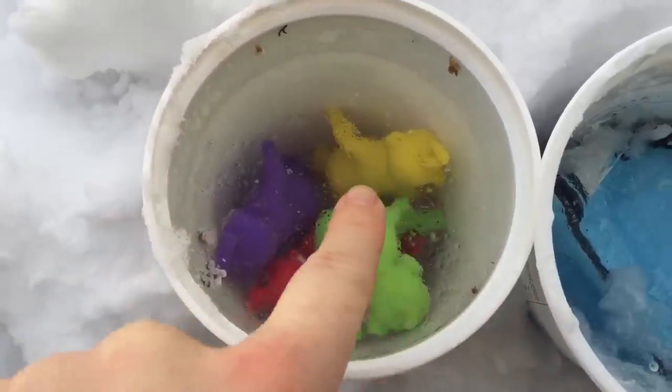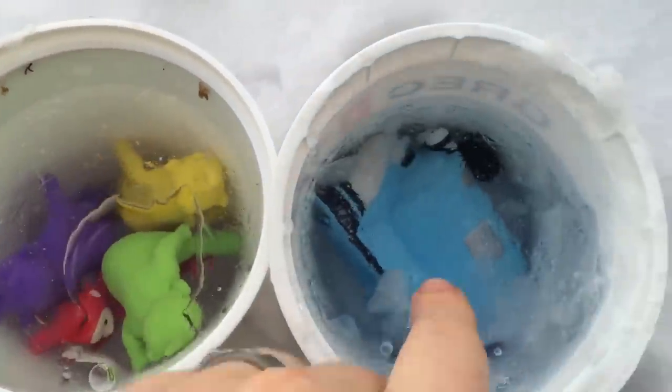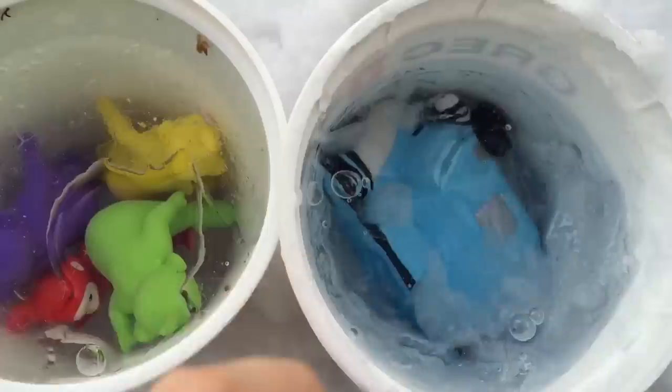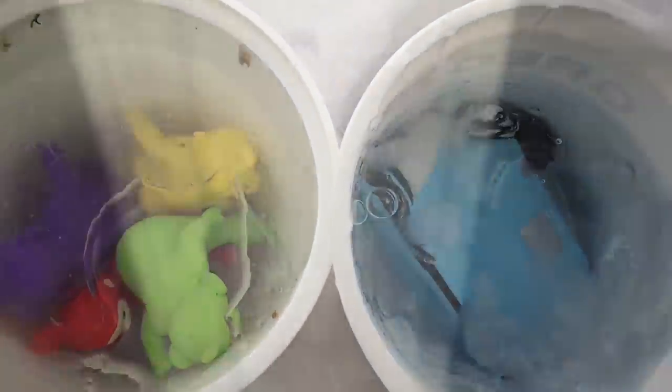Now it's been just an hour and there's already a layer of ice forming on the top. We can break through it — it's on its way.